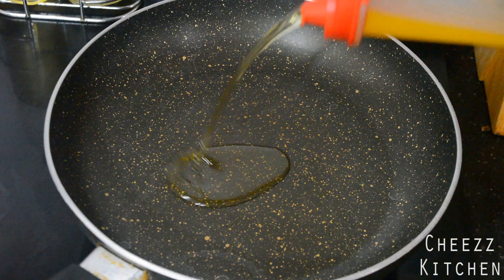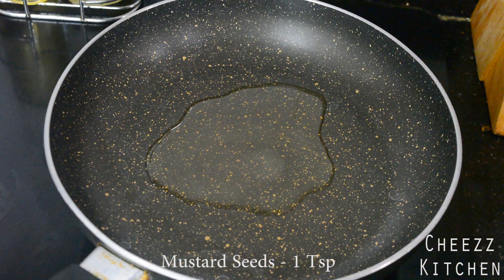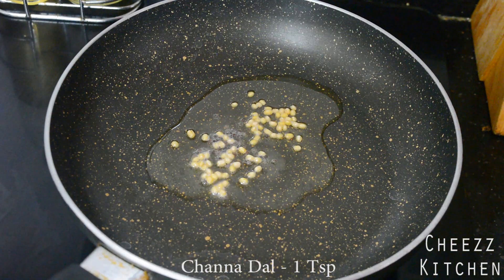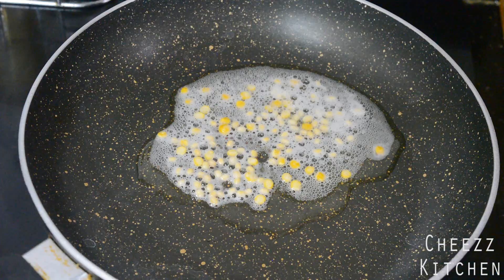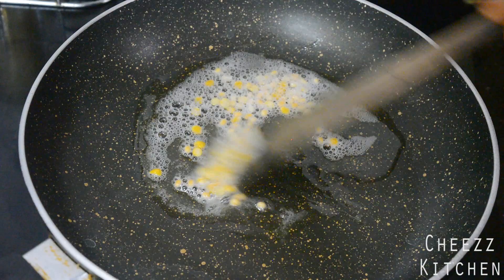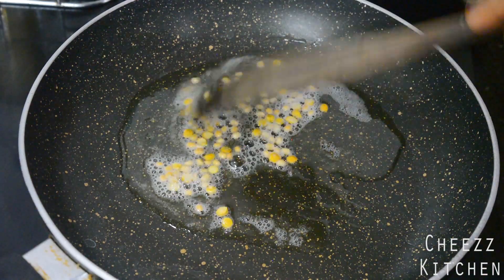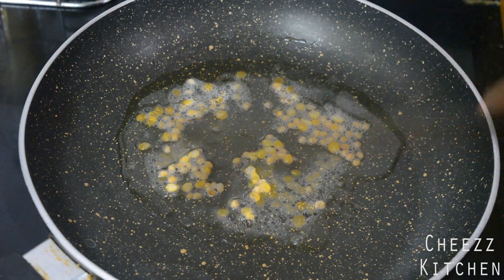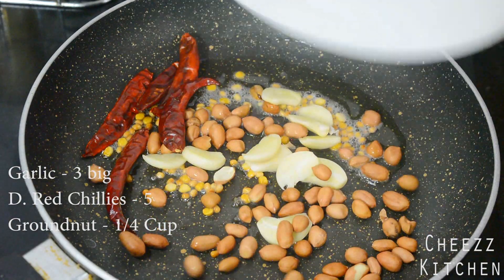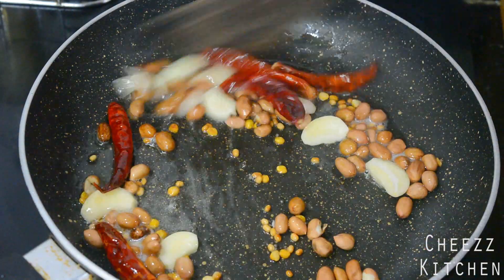So in a pan I'm going to add oil to sauté the ingredients. To the oil I'm going to add some mustard seeds, urad dal, and chana dal. Let this sauté till the mustard seeds crackle and the urad dal and chana dal turns colour. Next I'm going to add garlic, dry red chillies and groundnut or peanuts. I'm going to sauté this for a few minutes.